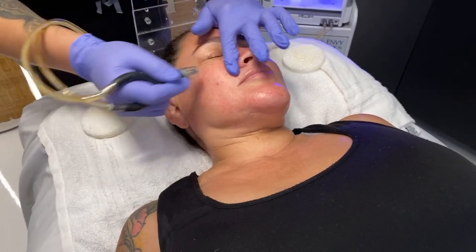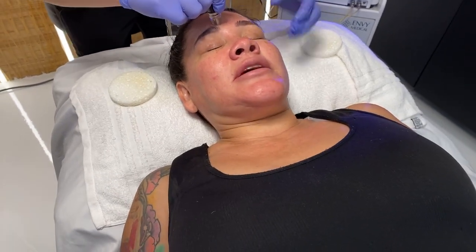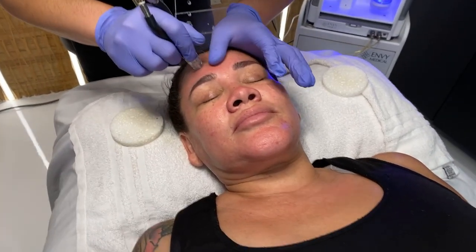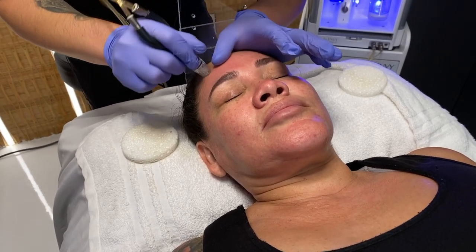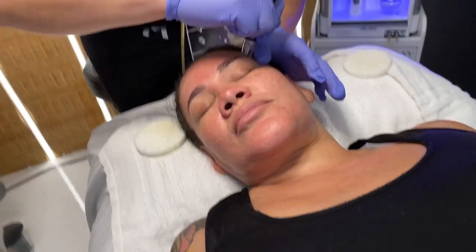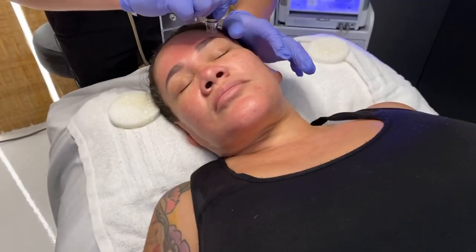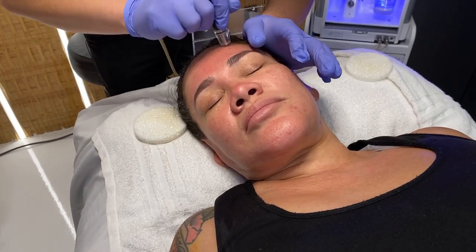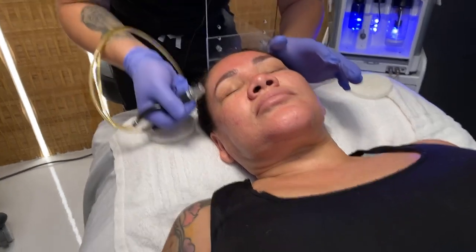Does this hurt? The client says she feels completely relaxed — no pain whatsoever, actually decompressing and enjoying it. Viewers are asking what's in the machine: we have salicylic acid in the pore clarifying solution, which helps control oil and redness on the skin and prevent further breakouts. Yes, we're able to tailor the mixture for every single skin type — if you have dark spots, pigmentation, dry skin, or acne, we can customize the solution based on your skin. We're also able to tailor a special mask right after, along with some red light therapy to help the skin heal and repair itself.